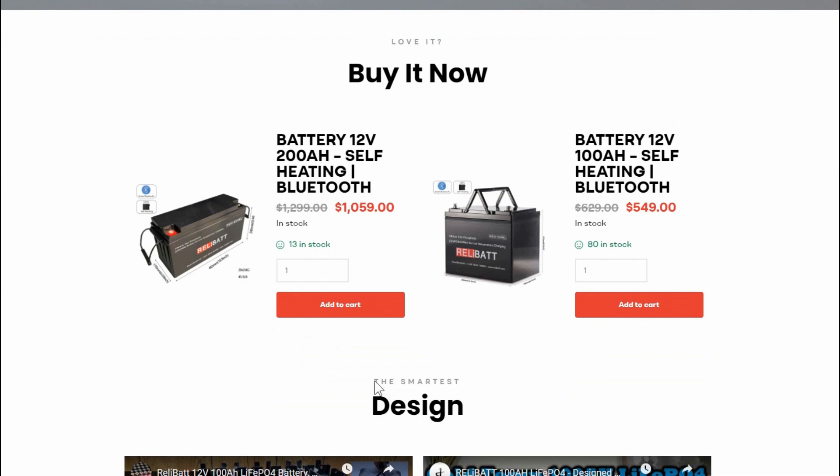They only seem to have two products on their website. This battery is $549, which is a pretty average price for a China-made battery with US distribution. If you want a battery backed by a US-based company, you're usually adding $100 to $200 on top of that.